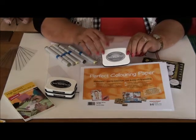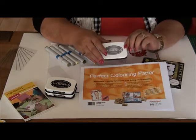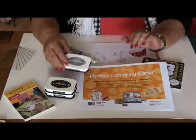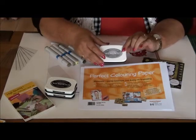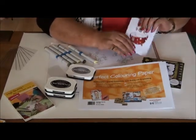I use the gray ink lately because there is a new trend. You see people are coloring without black lines. When you color without black lines you do need a very light stamping pad, and that is the London Fog from Memento. I made some samples out of it and I'll show it to you here.